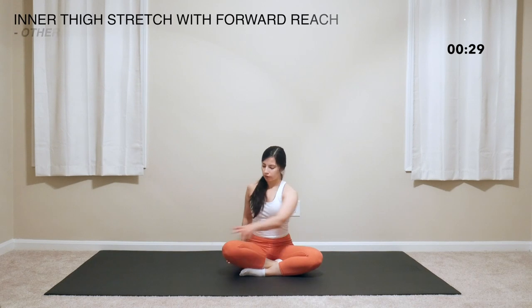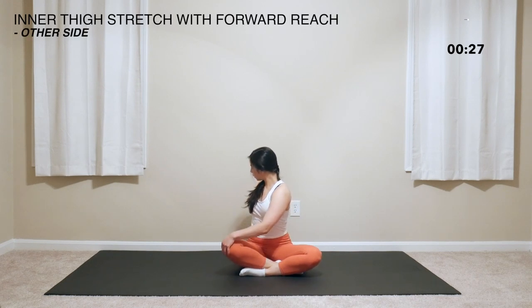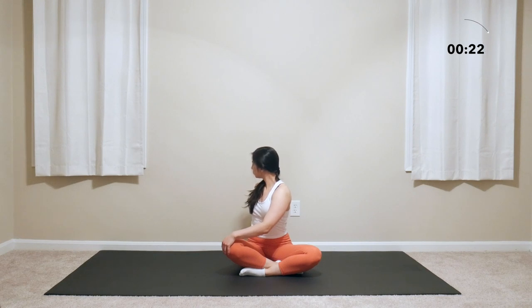Let's now sit cross-legged for a seated twist. Hand on the opposite knee and twist, reaching the fingertips of the hand behind to further deepen that stretch. We're getting in a nice back and core stretch here.